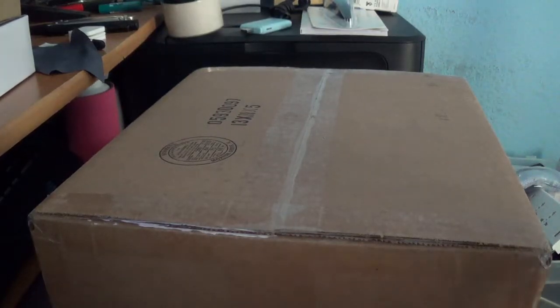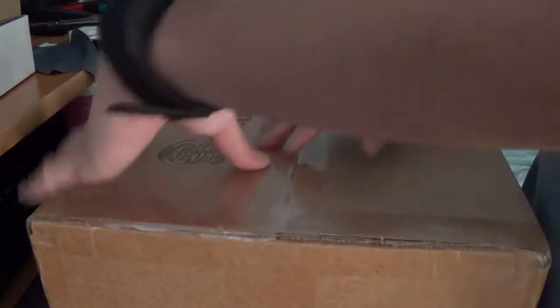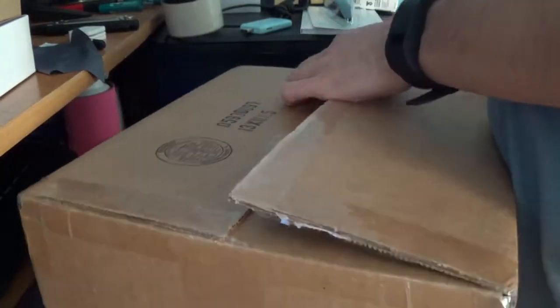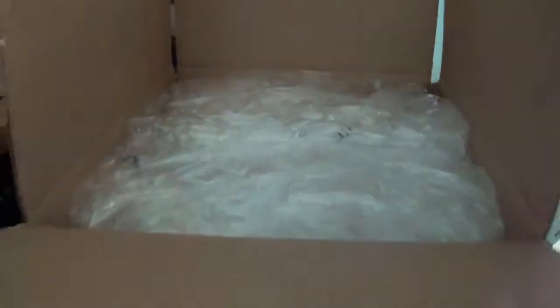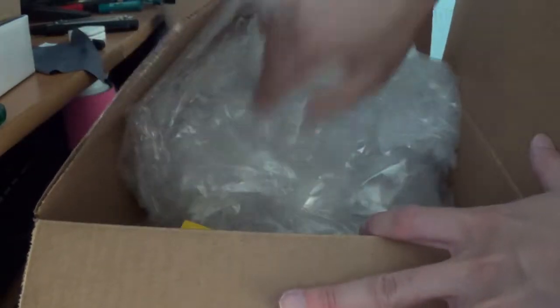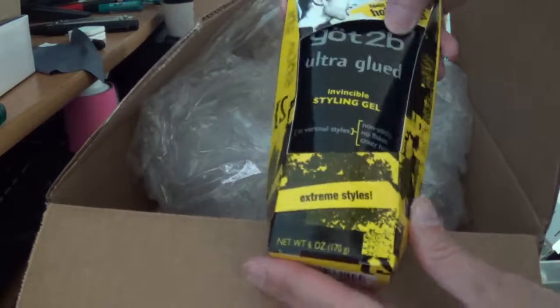Hey guys, this is Robert and here's a package. Let's open it up and see what's inside. Alright, so let's open it up and see what's inside. Defining gel.